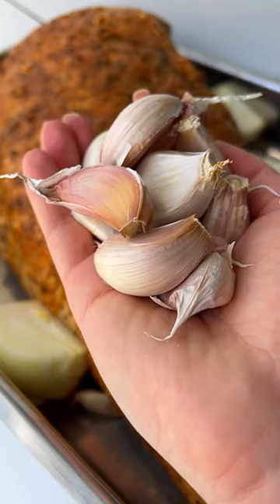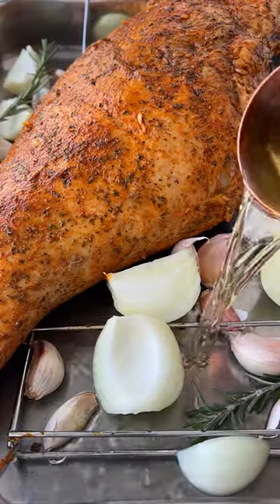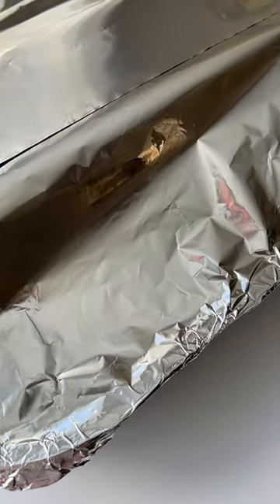Add onions, unpeeled garlic to the baking dish, rosemary, water and wine. We then cover it with parchment paper, followed by foil and bake in the oven.